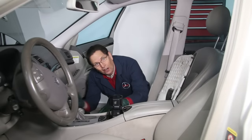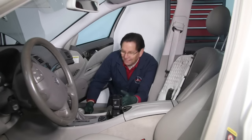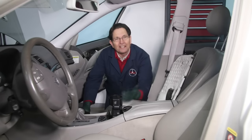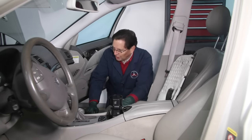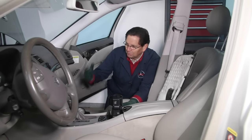Working under the dash of your car can be a real pain, especially at my age. Over the years I've kind of figured out a number of ways to make it less painful, and that's what I want to do in this video — just share three recommendations of things you can do to make it a little bit easier when you're working under the dash.